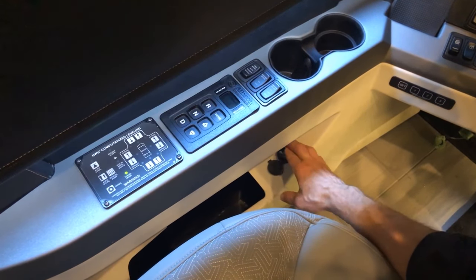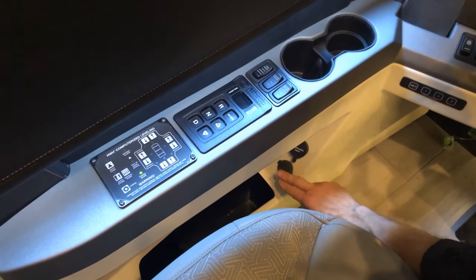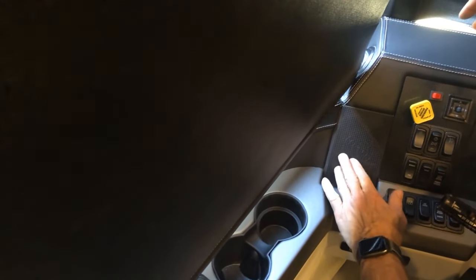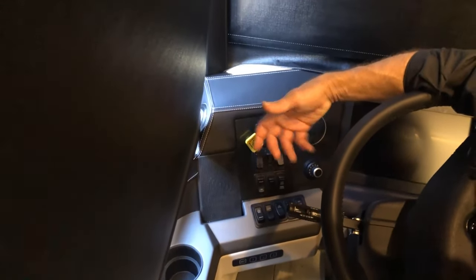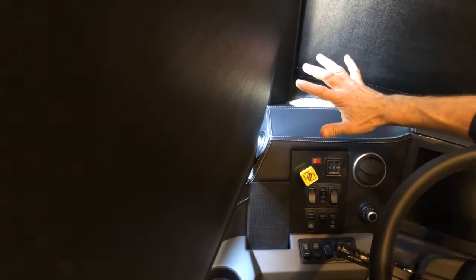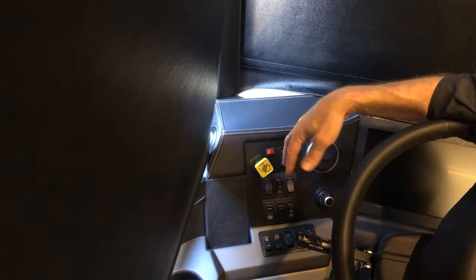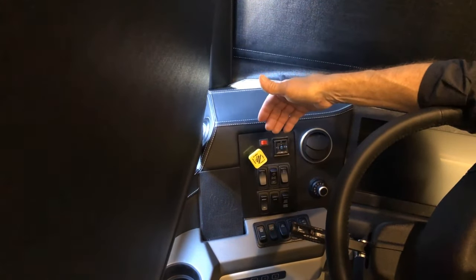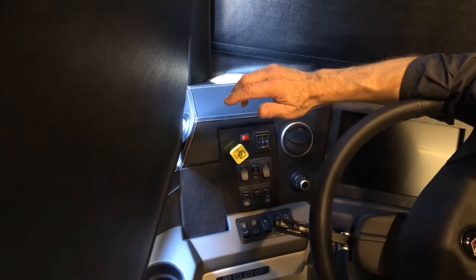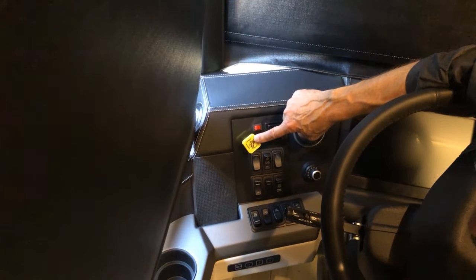Below the USB aux input is a USB charger. Moving up, you have your phone charger — just place your phone in here and it will charge. Your air brake handle needs to be pulled towards you to apply the brakes when you park. Always put the coach in neutral and then pull the yellow handle towards you to apply all the brakes. To travel, put your foot on the brake pedal, release the parking brake by pushing it forward, then put the coach in gear.